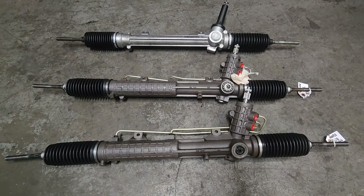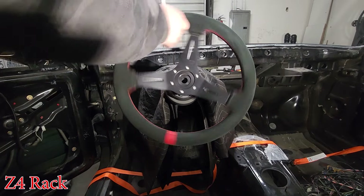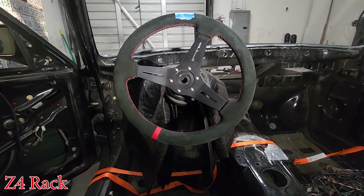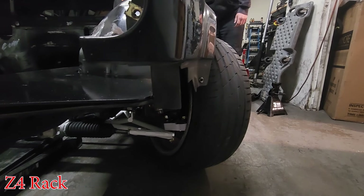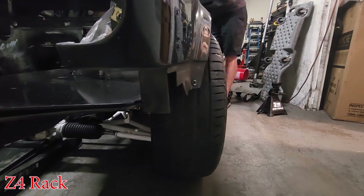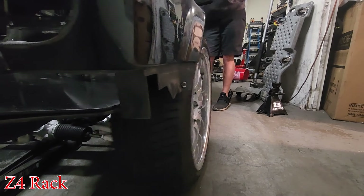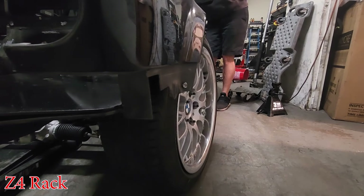And then lastly, we have the Z4 rack, which is non-powered — the Z4 had the power assist in the steering column. That is three turns lock to lock. It's definitely lighter all the way around. I would say it's not as light as the M3 rack in the middle, but it's a lot lighter than the E46 racks going back and forth. No sweet spot or anything — just nice and even all the way around. I'm definitely excited to try this rack out on the street.